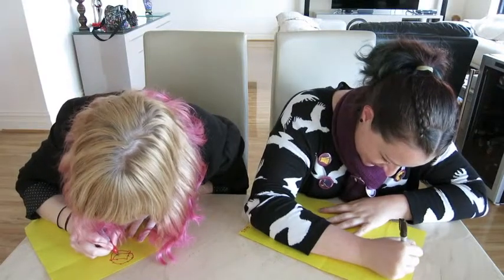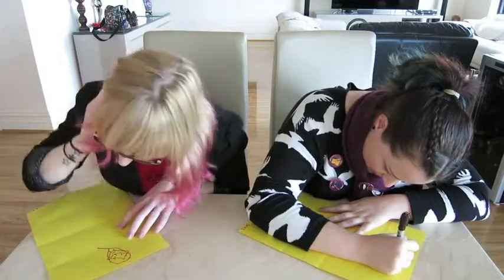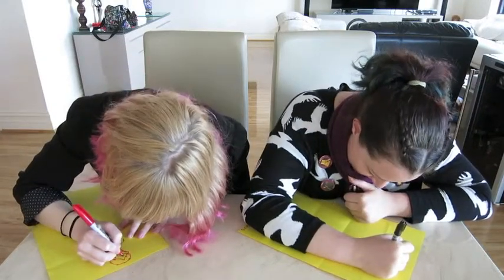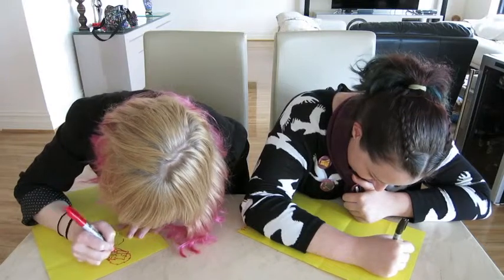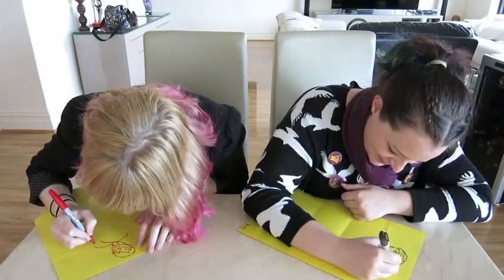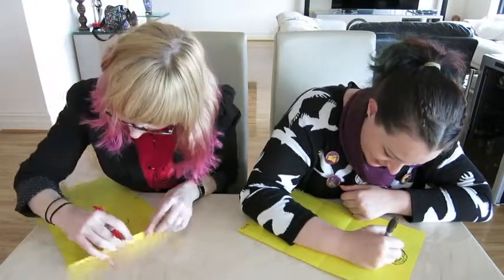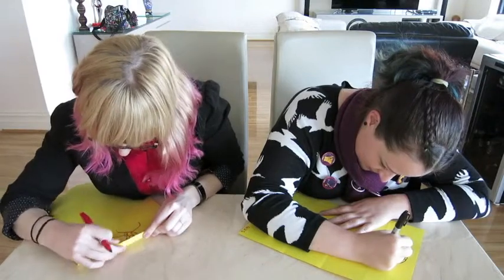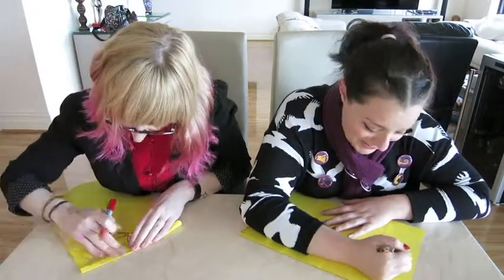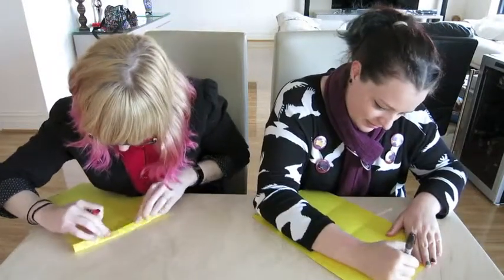Oh dear. This has gone in a direction. Oh dear God, this is much shorter than I anticipated. I'm sorry, Gus. I'm sorry, everybody. It's like a pig — I don't mean that as an insult, I mean that literally. Holy bejesus. I apologize to any Fault in Our Stars fan right now. This is what nightmares are made of — in a good way.